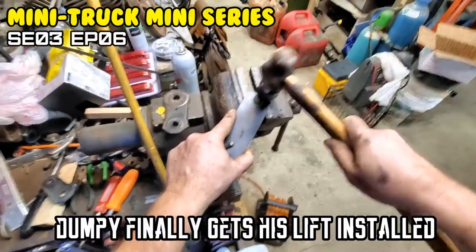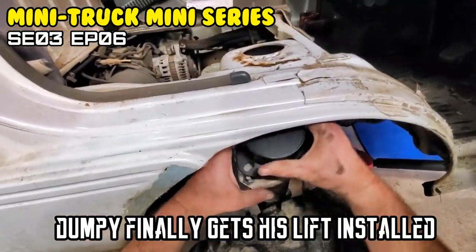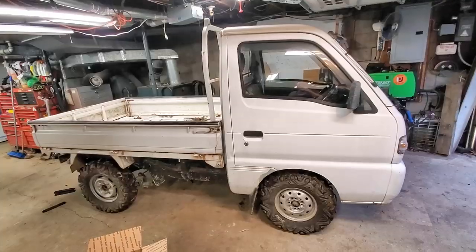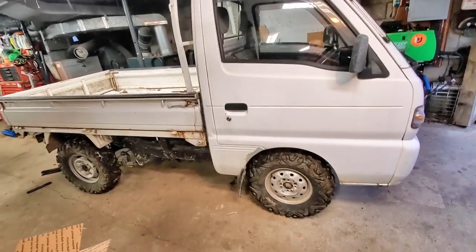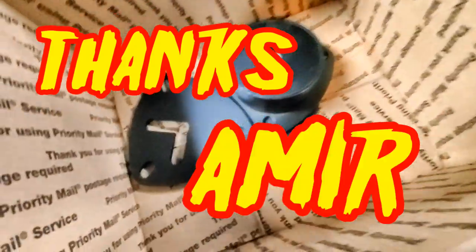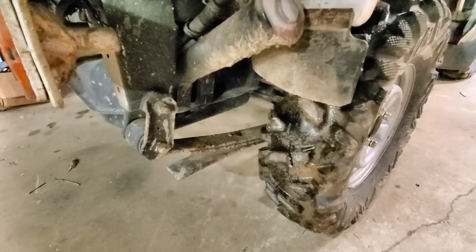On today's episode of Moto Cheese — well, dumpy, you dirty bastard, time you got your lift. The mirror was kind enough to give us a nice two-inch lift with the camber adjustable. Get her done.